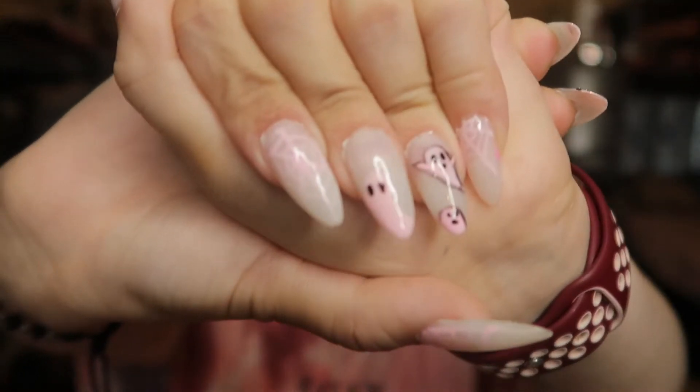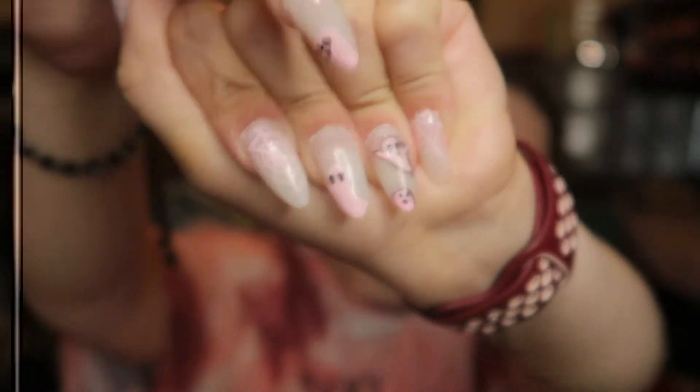Oh, you guys want to see the Halloween nails that I did? If you watched my last video you kind of heard me mention that I do nails now. This is one of the sets that I did — they're so cute, there's little ghosts on them.